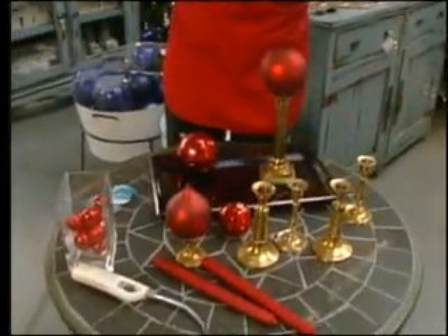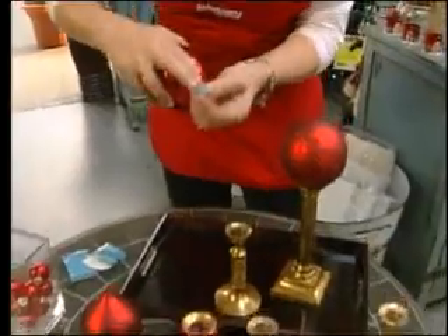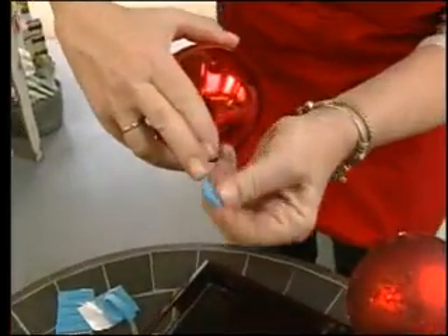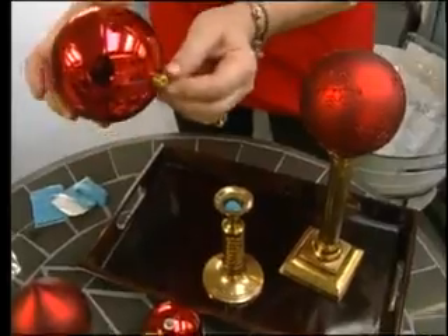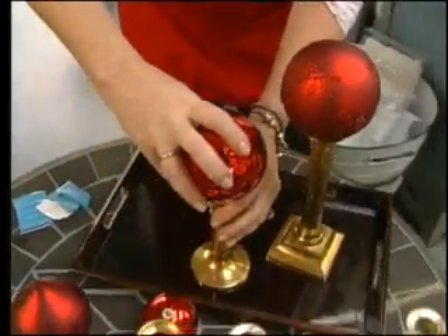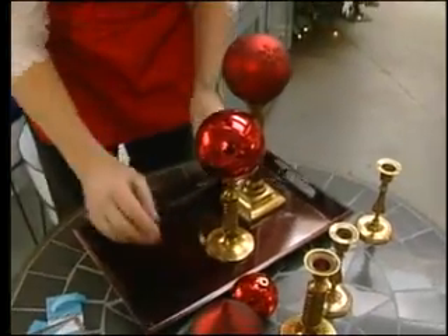I put them on a tray, but you could lay them on a ribbon or just use them in the center of your table. What I've done is take these and put a little tacky wax — you can also get it for candles — it works really great. Press it in the bottom, take the tip of your ball, and press it inside. That way, if anybody bumps the table, you're not going to have any problems.